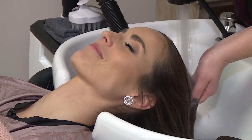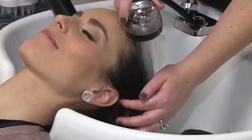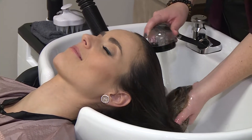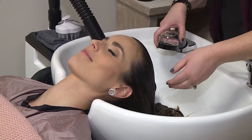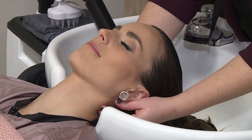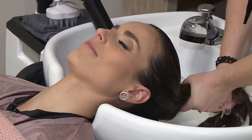So before we get into all of that, what we're first going to do is I'm going to apply a little moisturizing mask, and then I'm going to put you into a steam bag with micro mist. And that's going to help open up your follicle and your cuticle to help remove any kind of buildup — whether it's product buildup or natural buildup.